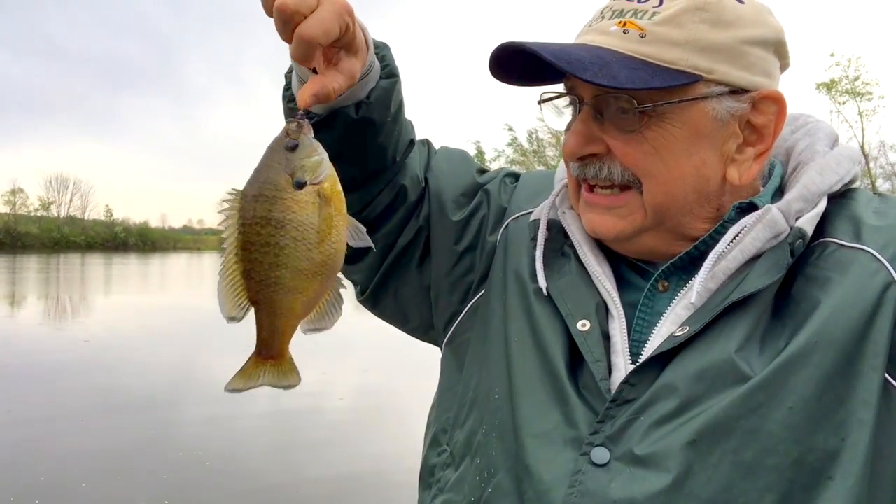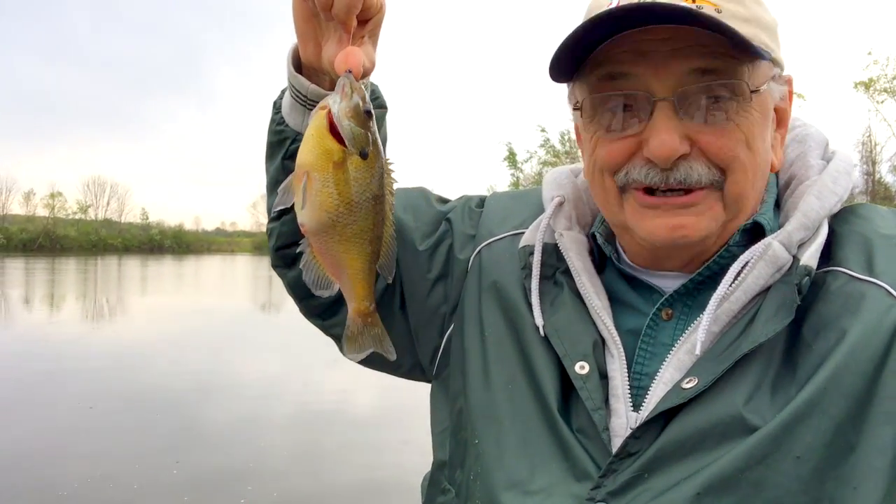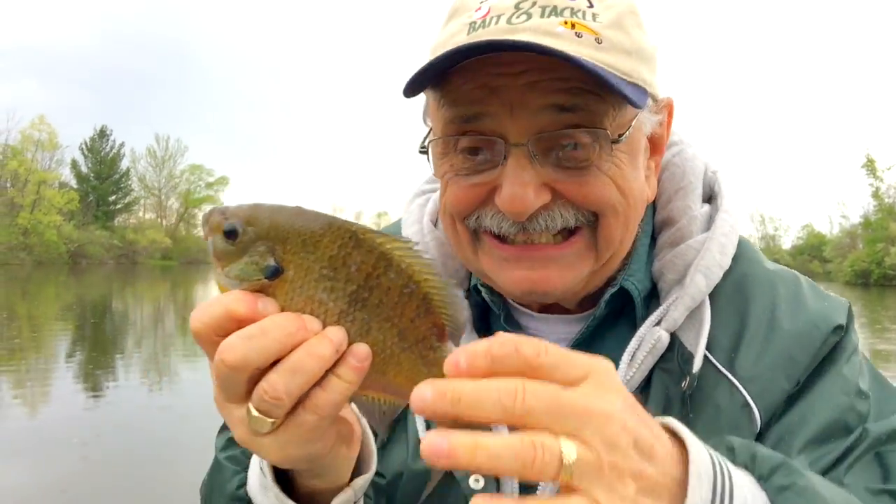Look at the size on this guy — he's a jumbo. I've got to measure him. He's over nine inches. Wow, that's big.